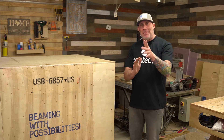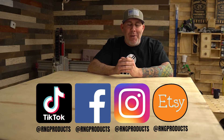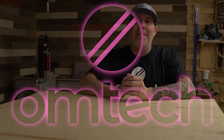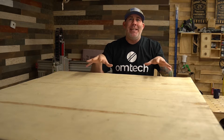So let me guess — you are interested in purchasing a CO2 laser but you have no idea where to begin. Well if that's the case, I have great news for you. My name is Ryan with Rise and Grind Workshop, and I've partnered up with Omtek Lasers. They were gracious enough to give me a discount on this unit, which is a manual focus 2028 60-watt machine.